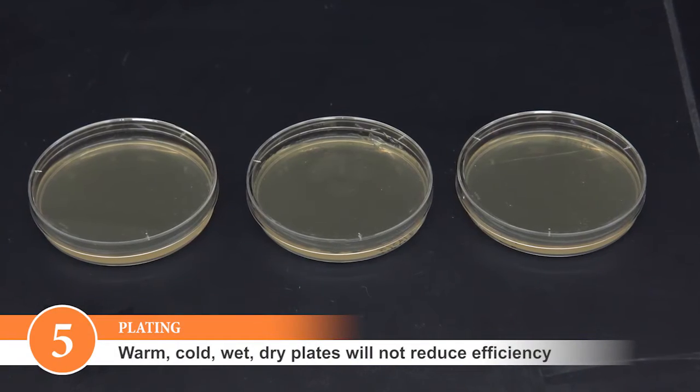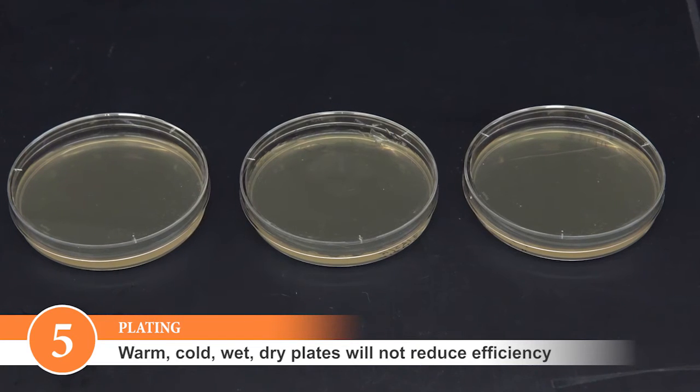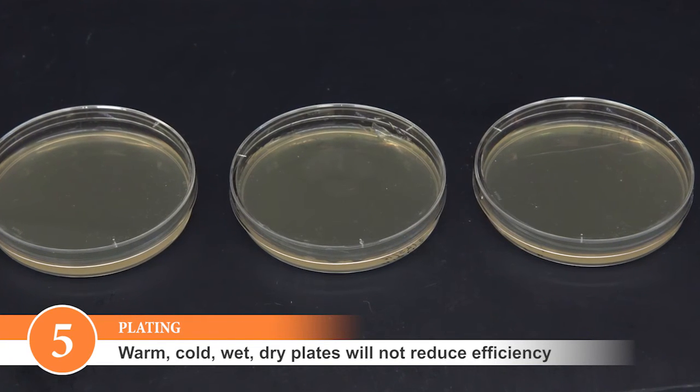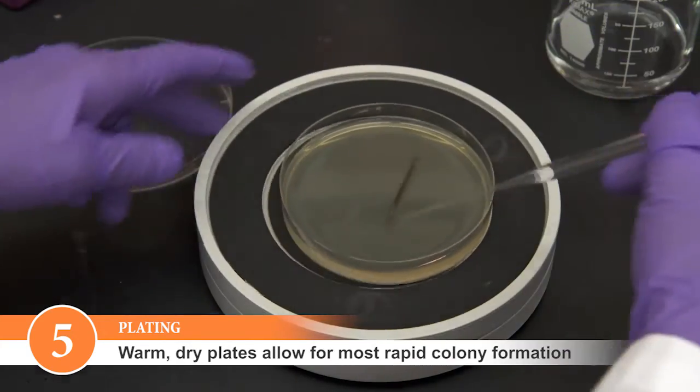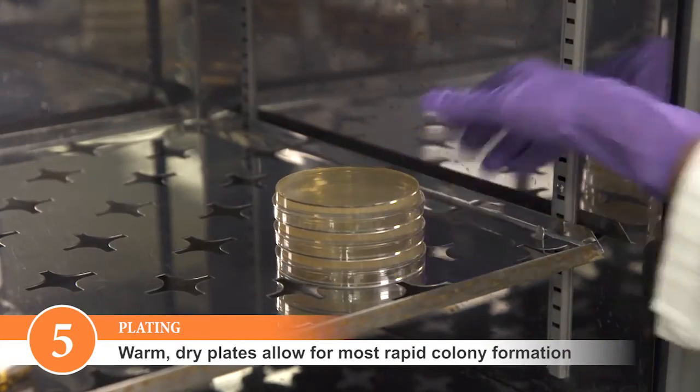Selection plates can be used warm or cold, wet or dry, with no significant effects on transformation efficiency. However, warm dry plates are easier to spread and allow for the most rapid colony formation.